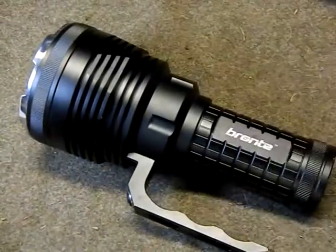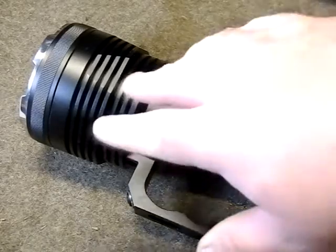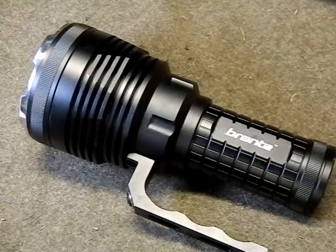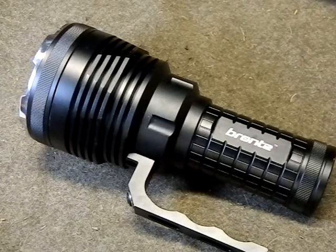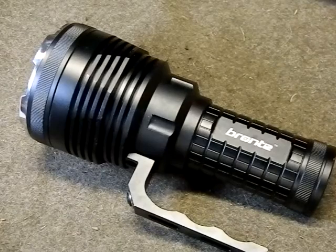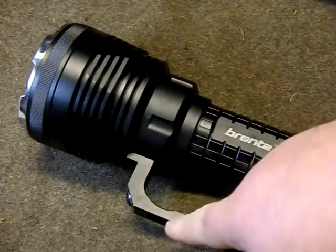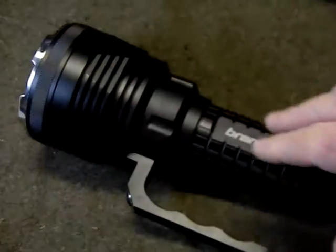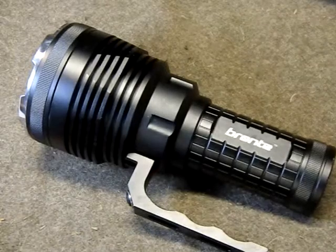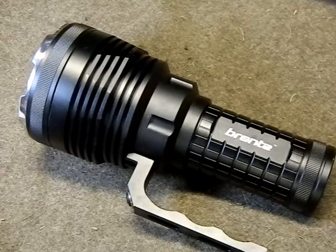It has a lot of good cooling fins and a lot of mass in the head. I ran this thing straight for pretty much two hours and it never got too hot to handle, which is especially impressive seeing it puts out 2000 lumens. This is a light that can actually run at full power for the entirety of its battery life, which is awesome. Plus, the handle keeps your hand away from anything that might be warm.